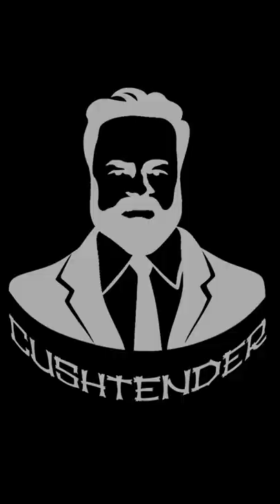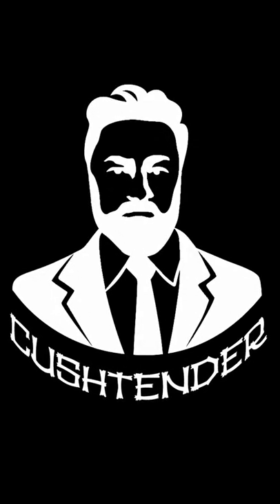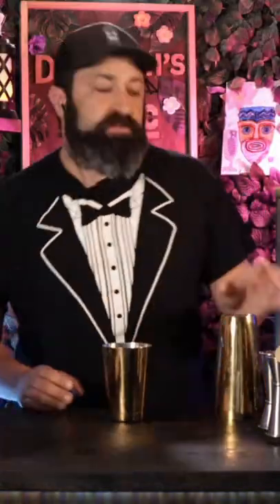This is the greatest rum collector in the world's version of a planter's punch. Let's make it. We are going to be shaking this one — obviously, it's a punch, we have to shake it. Come on, how long have we been doing this class? We have to know that.